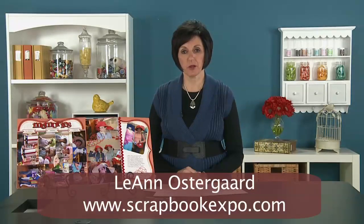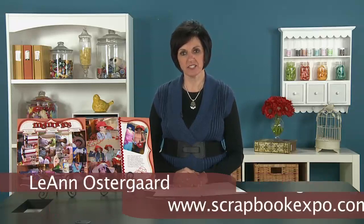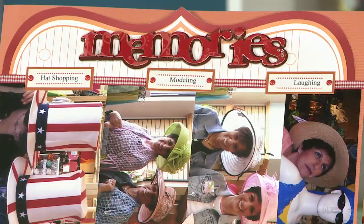I'm Leanne Ostergaard with Scrapbook Expo and I'm here to present to you the tip of the day. Today I'm going to teach you an easy trick that when you have some journaling that you want to do, or some labels that you want to do and you're not quite sure how to get them so they line up perfectly.